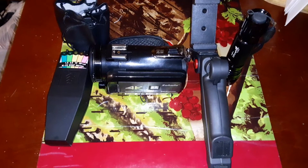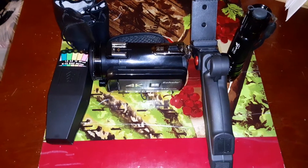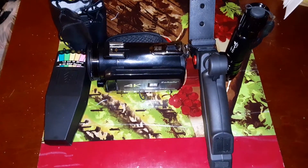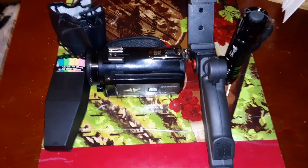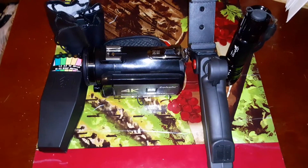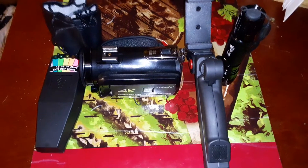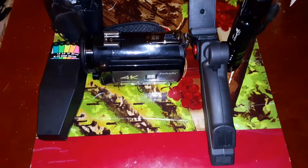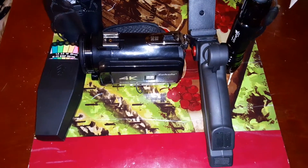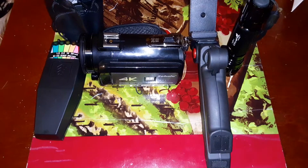Alright guys, I got some new equipment: an EMF meter, a night vision camera with Wi-Fi built-in, a new grip for my phone so when I record it won't be so shaky, some extra infrared flashlights, and some extra batteries for the cameras so I can film twice as long.